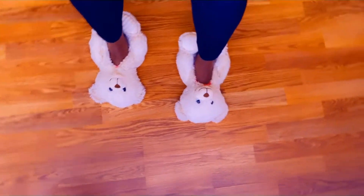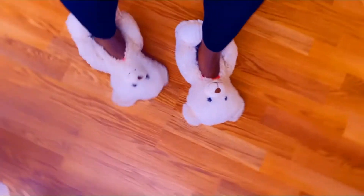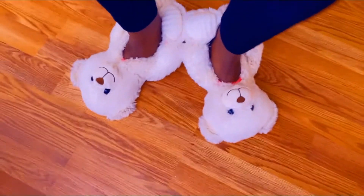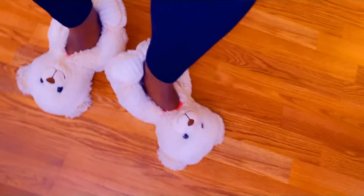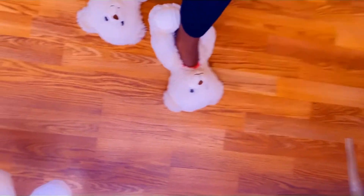Hey, my beautiful people! If you're new to my YouTube channel, you are so welcome. If you are a subscriber, thank you and God bless you for being my subscriber — without you my channel won't be alive today.